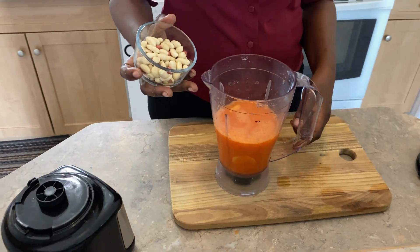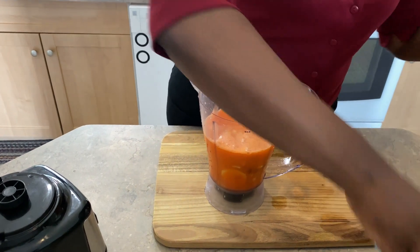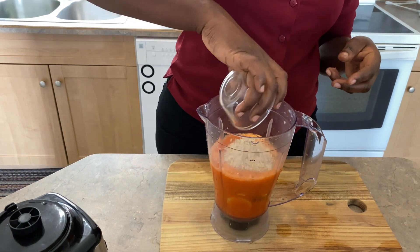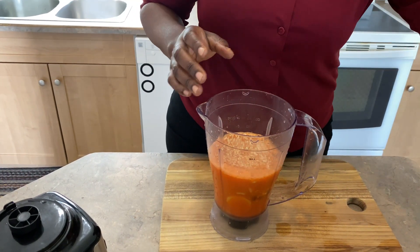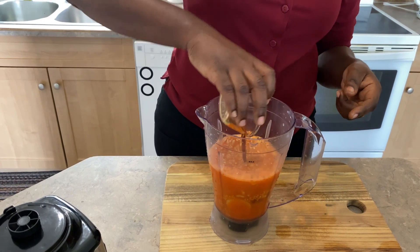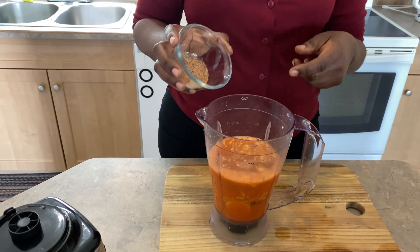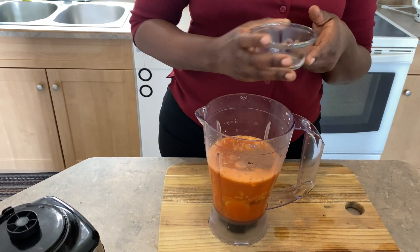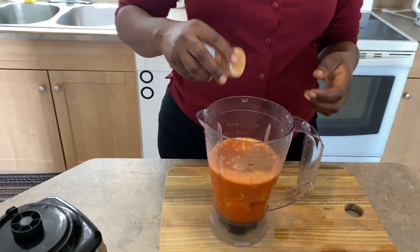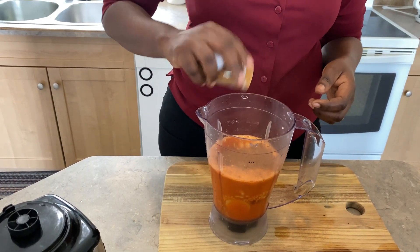Half cup raw peanuts. Half cup of oatmeal. One tablespoon vanilla. One teaspoon of ground nutmeg. And I'm gonna be adding about a half teaspoon of cinnamon powder.